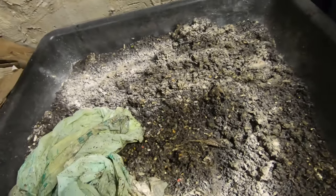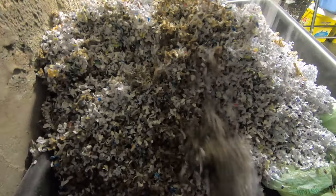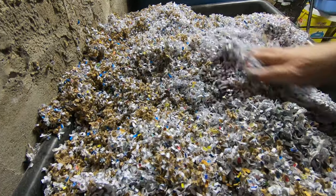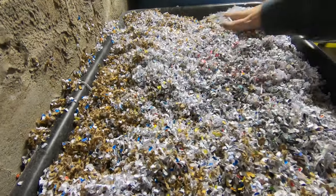Then I'm going to put some shredded paper on top of it. Cover that up with a huge pile of dry paper. Considering how funky that stuff is, I do not want a new population of gnats.